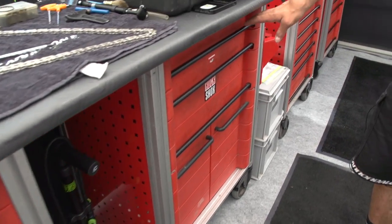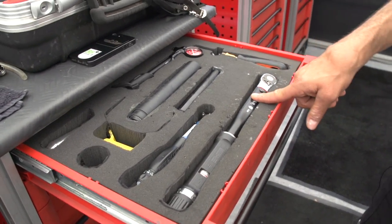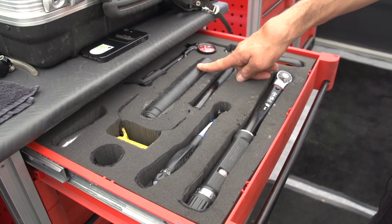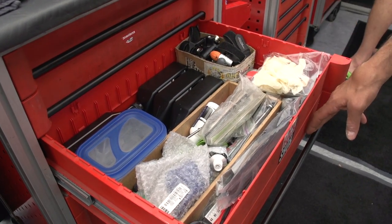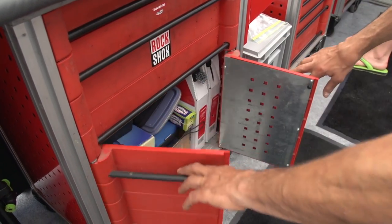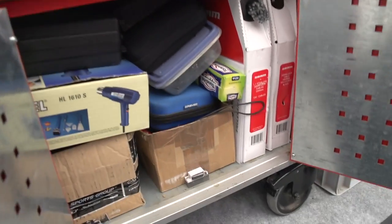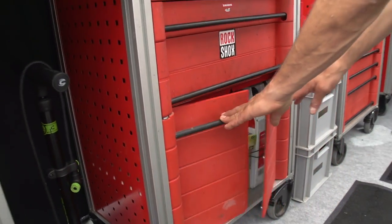In this case here we don't have spare parts, we have tools. So there is a torque wrench, tools to remove the steering tube. We have here different fluids, air cartridges, DOT fluid, zip ties. And then here we have different cables and tools, scales, heat gun, and a tensiometer for DT.